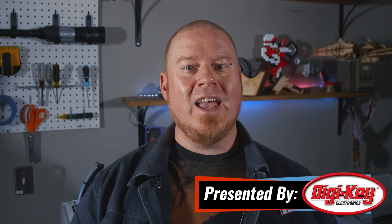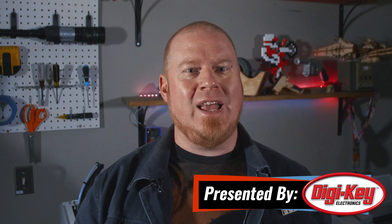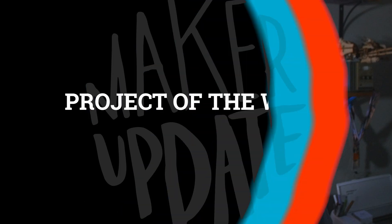Hello, and welcome back to Maker Update. I'm Tyler Weingarner, and I hope you're all doing great. It feels like I haven't been here in a little while, maybe because of that whole flip flop with Maker Faire and Thanksgiving. Anyhow, I hope you're all staying busy and creative. We've got a great show for you, so let's check out the Project of the Week.